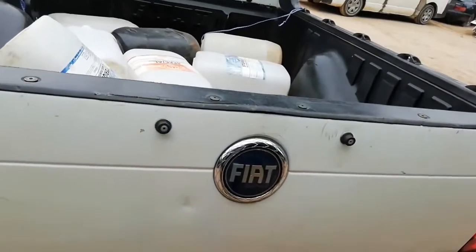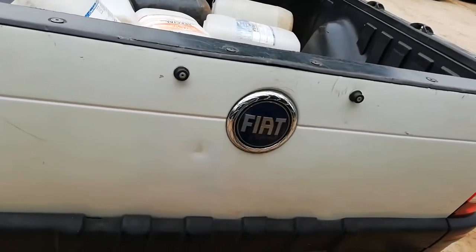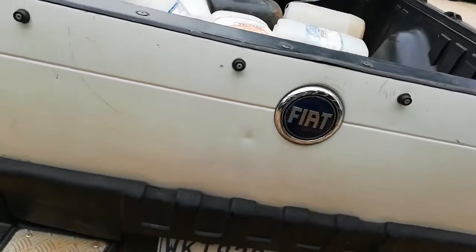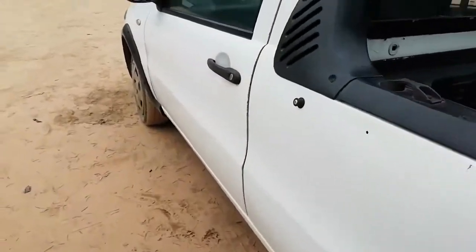In this country we struggle to get parts because most parts come from agencies. The agencies are very expensive - they tell you they give you original parts. If you want to buy from the agents, that's up to you.